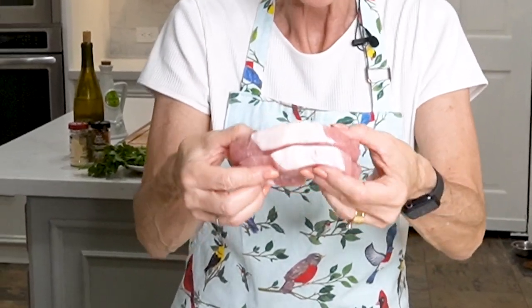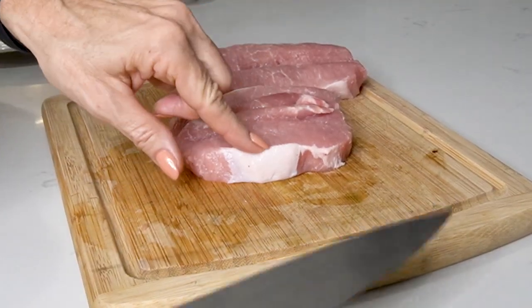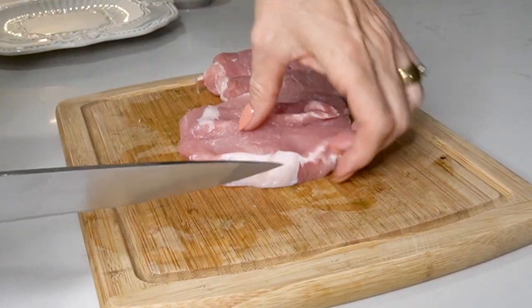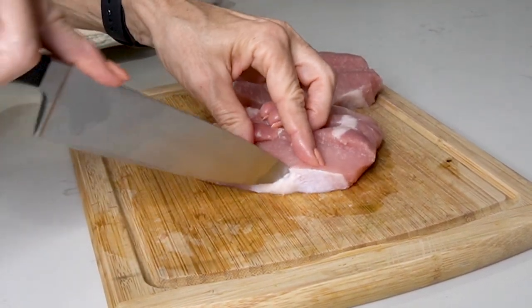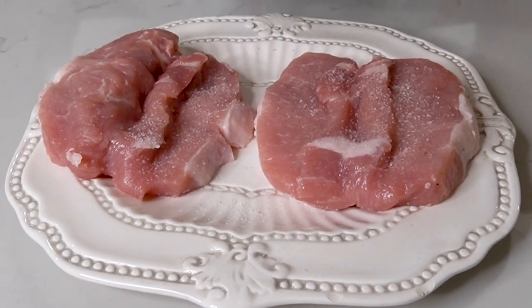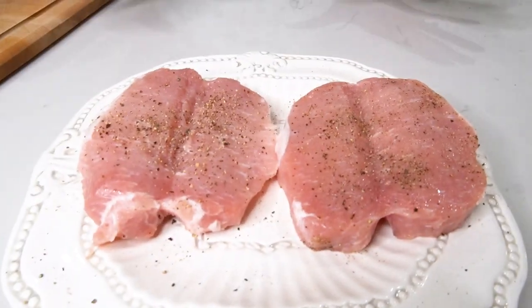We start with a boneless, butterflied pork loin chop. I get them already butterflied in the grocery store, but if you can't, it's okay — just get a nice thick pork loin chop and cut it yourself. The pork loin comes with some fat on the long ends, so just take a knife and cut that fat because this will keep it from curling while it cooks. Set your pork chops down on a plate and liberally add salt and then pepper. If you've ever wondered why pork chops taste so good in a restaurant, it's because they use a lot of salt. Now let's let our pork chops rest for 5 minutes while we make the herb paste.